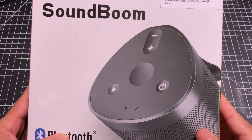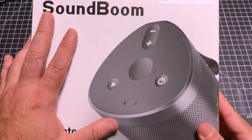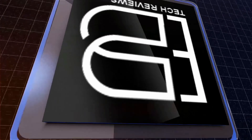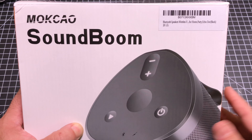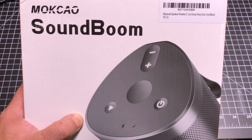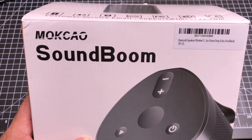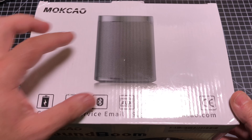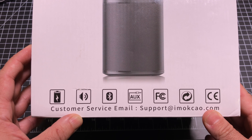Hey guys, eBPMann here, and today we're going to take a look at a portable Bluetooth speaker brought to us by Makau. This speaker is a great companion device, not only to play music from your smartphone, but if you connect it to a Google Home or an Echo Dot. It is small and compact, and it has a lot of the features you would expect from standard speakers.